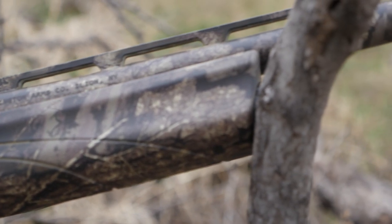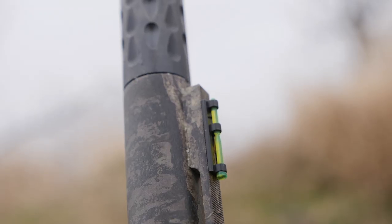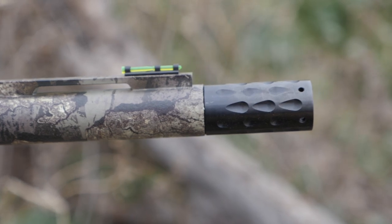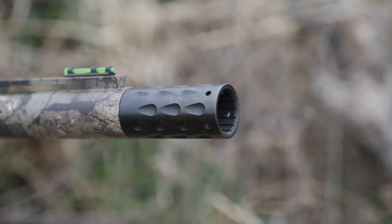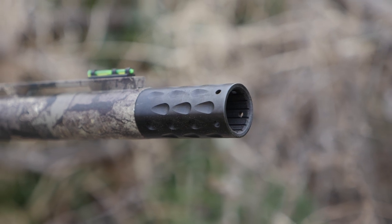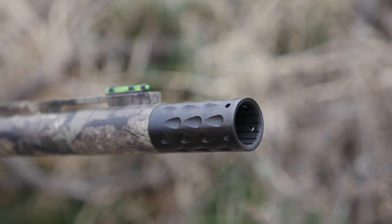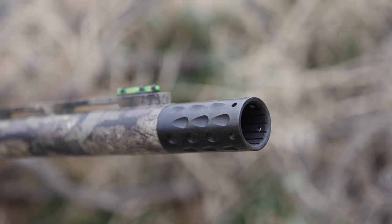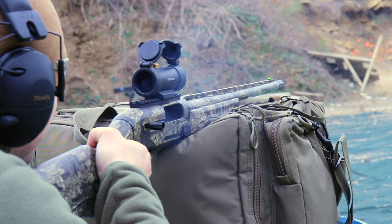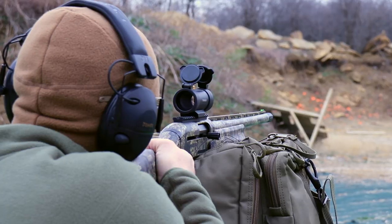If reflex sights are not your style, you can always take off the TrueGlo sight and use the standard green fiber optic front sight — nothing wrong with that. Turkey hunting requires a good choke, and as you look to the front of the barrel you will notice the TrueGlo HeadBanger choke tube. We decided to pattern five different turkey loads at 40 yards to see how this setup performed.